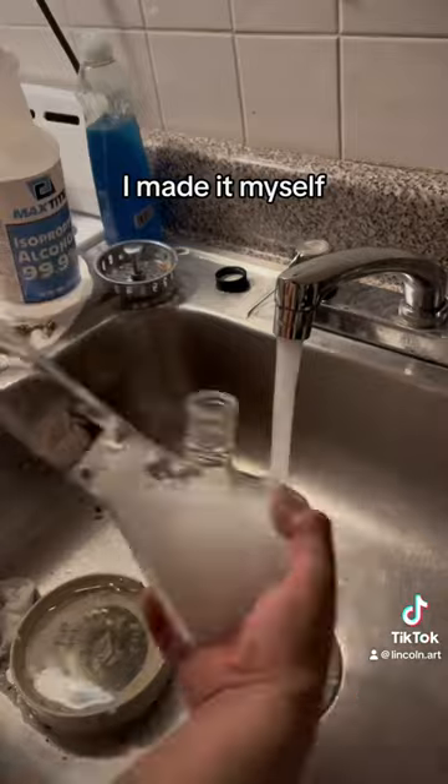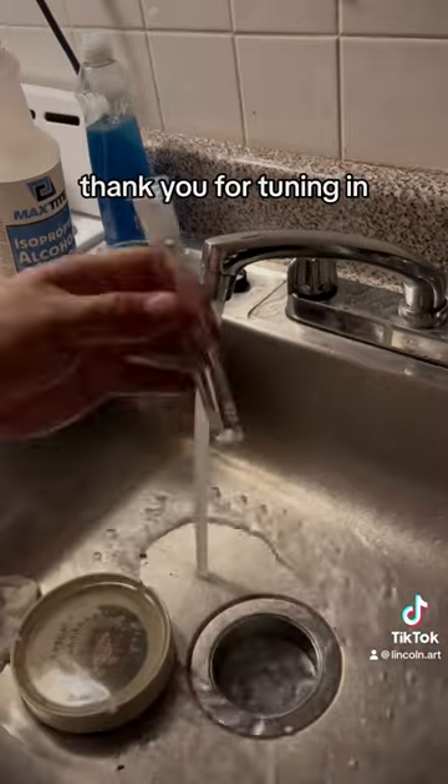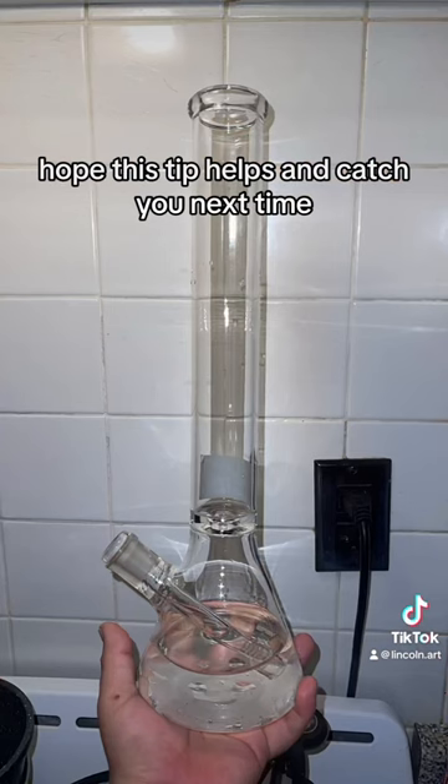The chain I made myself from a bunch of old keychains I broke apart and put back together. Thanks for tuning in — hope this tip helps and catch you next time.